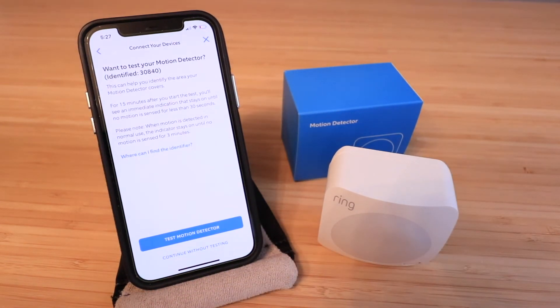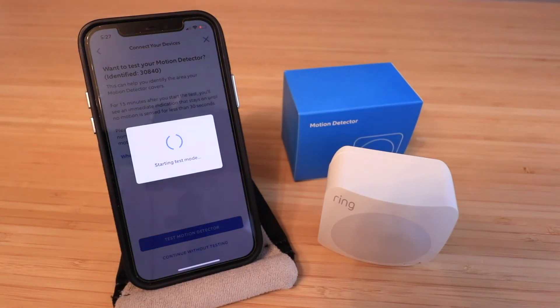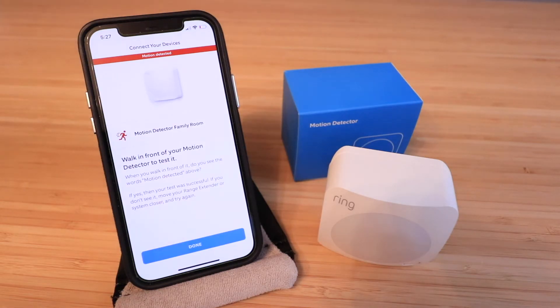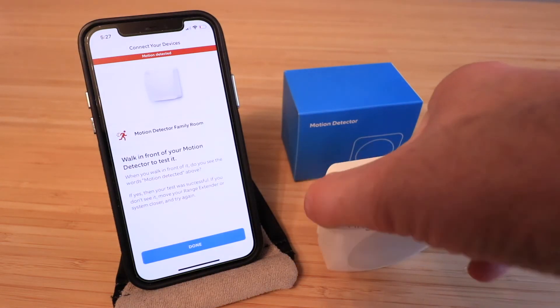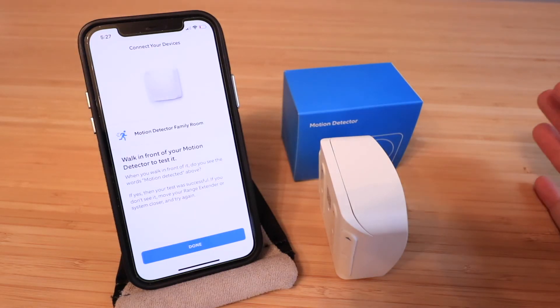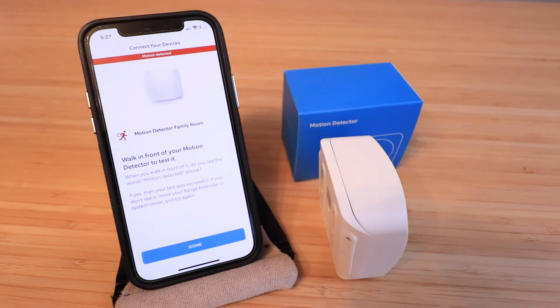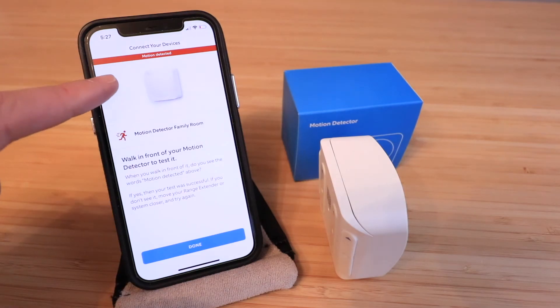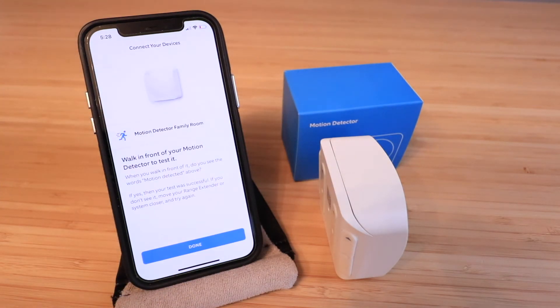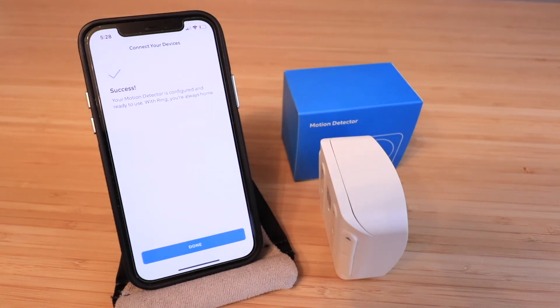Let's test the motion detector now that it's installed. Motion is detected because I'm right in front of it, so I'll tilt it away, wait for it to time out, then test it again. Let's see if motion is detected when I wave my hand in front of it — there we go. It takes about one second to register on the phone, but motion is detected. Success! Our motion detector is configured and ready to use.